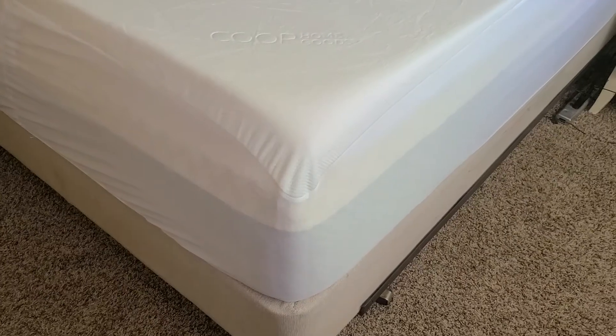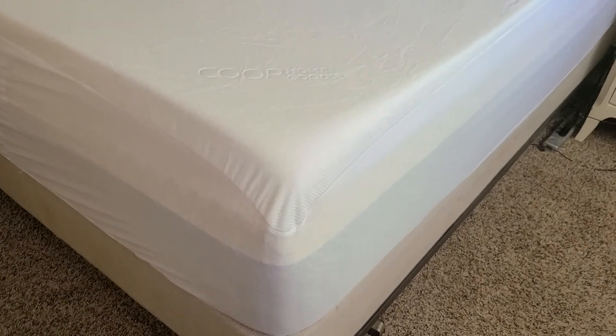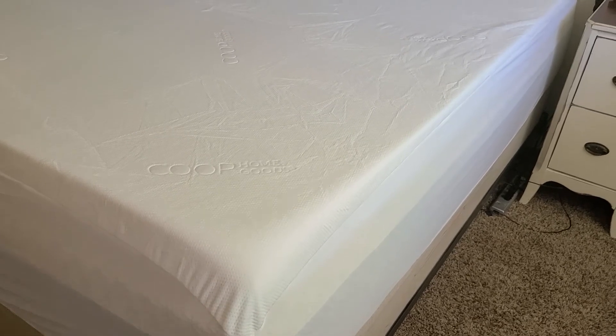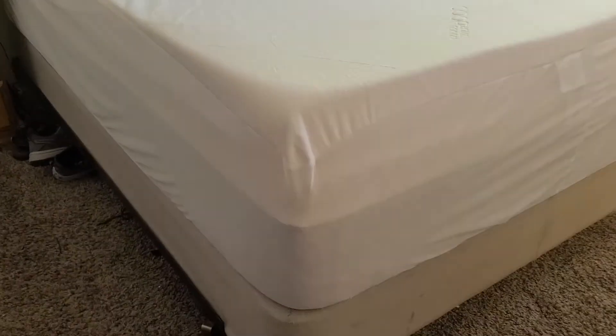So are you happy with your EcoLux mattress now? Yes, I love it. I liked it before, but I like it even better now. Well, sleep is kind of a big part of loving your mattress. I am a mattress protector advocate — I really think you should protect your investment and get a mattress protector. This is the one she got; it's a Coop and it's waterproof on the top. It's a great mattress protector, and it can also extend the life of your mattress or make a softer bed a bit more firm.